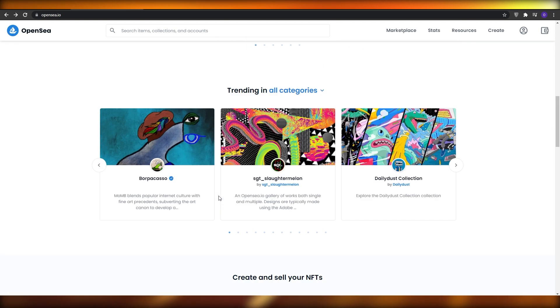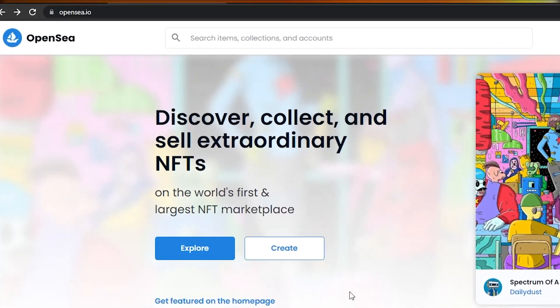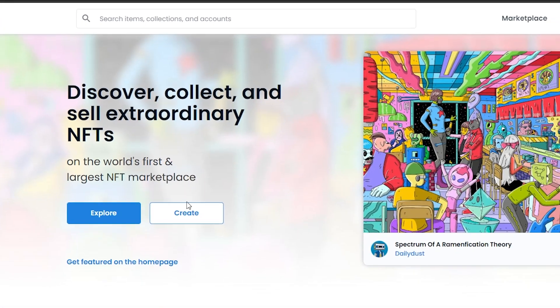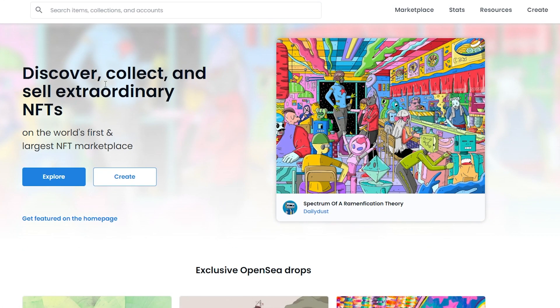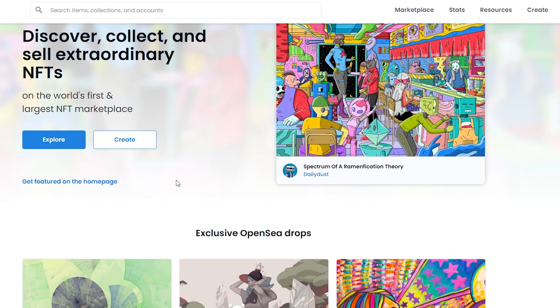Without wasting any more of your time, let's jump into the video. The first thing I want you to do is come over to opensea.io. This is a website where you can sell your NFTs and mint them as well - you can discover, collect, and sell your NFTs at a really amazing price.